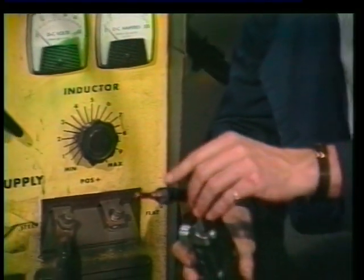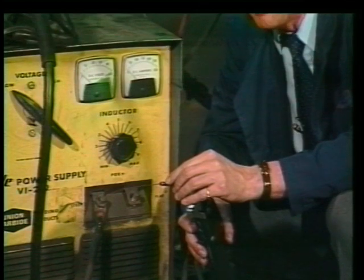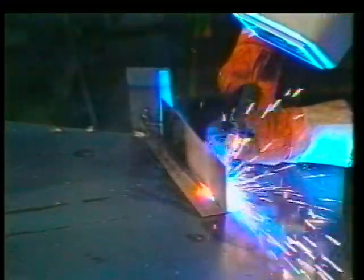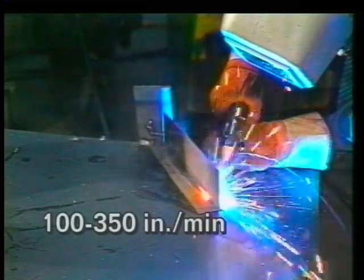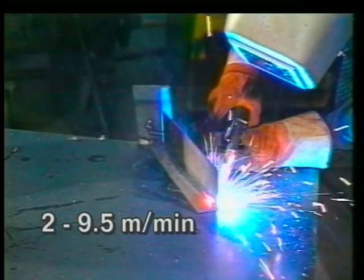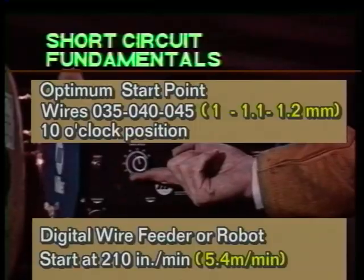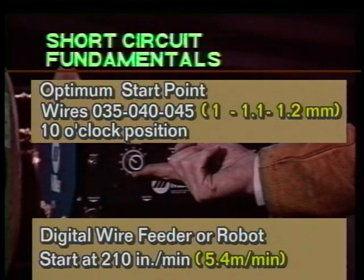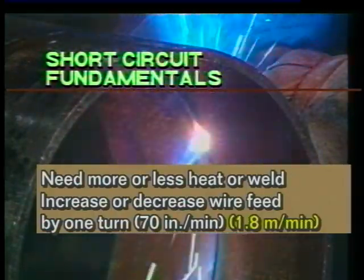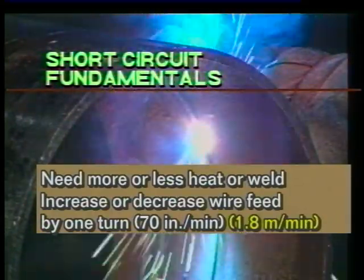Remember that the current is fed into the wire just about a quarter of an inch from the end of the contact tip, so it hasn't got far to travel. With short-circuit welding, we have to feed the wire at a typical wire feed rate of 100 to 350 inches a minute — that's 2 to 9.5 meters a minute. This will deliver an approximate short-circuit current range of 70 to 200 amps. When welding thin-gauge carbon steels or stainless, start out at the easy-to-remember 10 o'clock position. If you need more or less heat, increase or decrease the wire feed by one turn — that's 70 inches a minute or 1.8 meters per minute.